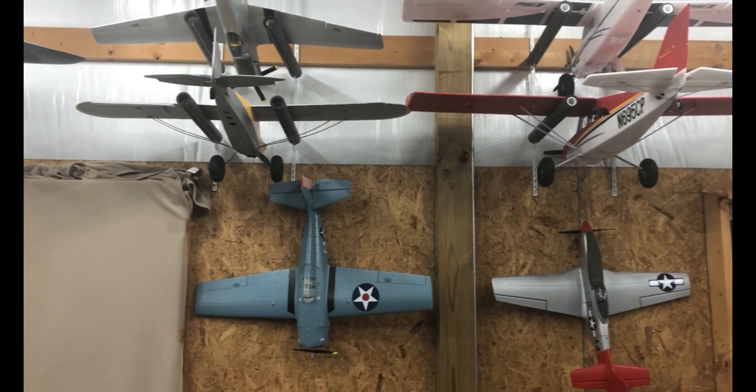The F-18 is coming together nicely. The aileron servos are acting up but Motion is sending me some replacements - just one of those things in the hobby. I've also got the Cub here; I'm not normally a big Cub guy but I really like this one. Ever since I started flying big planes I've been hooked because they fly so much better. The only problem is I don't have a trailer, so I can only bring so much. But with the Cub I can just bring a lawn chair, fly it, taxi it back to me, change the battery, and go again.